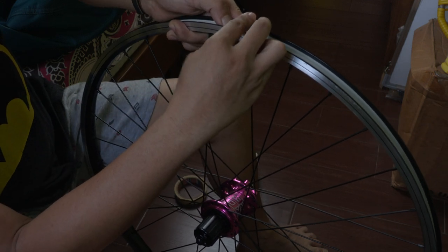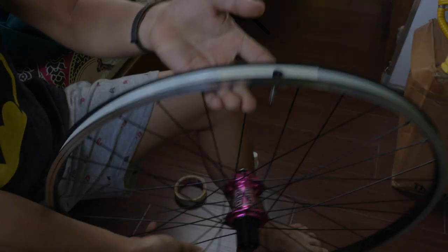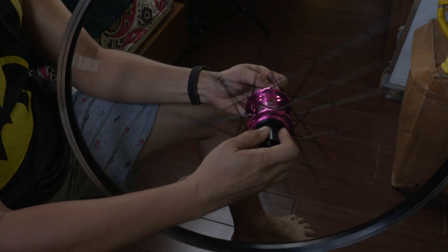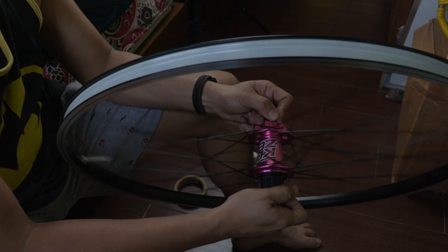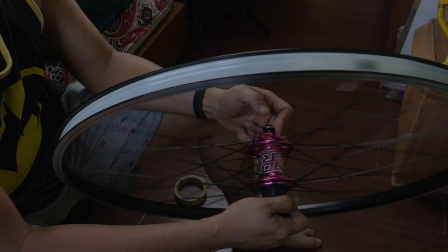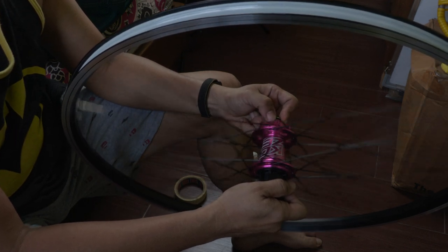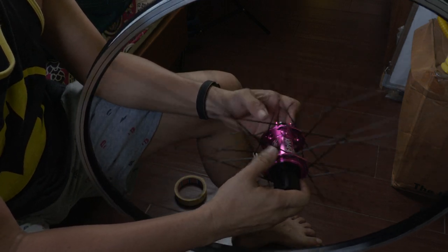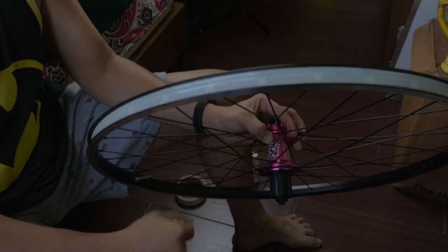Now we're just waiting for the tubeless tires to be delivered, then I'll make another video on installing the tubeless tire. That's how you install rim tape for tubeless. This wheelset is perfectly balanced. The Cruiser coaster hubs are one of the most silent ones — now we're ready for tire installation in another video. See you guys!